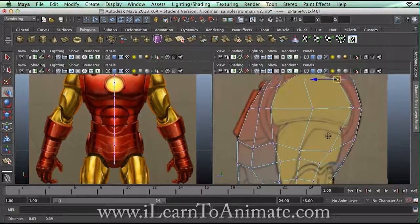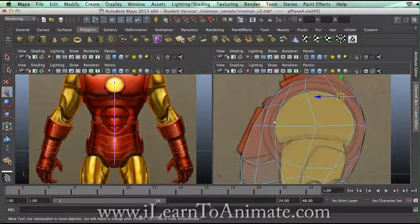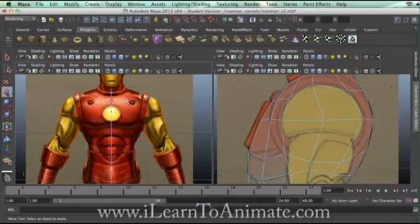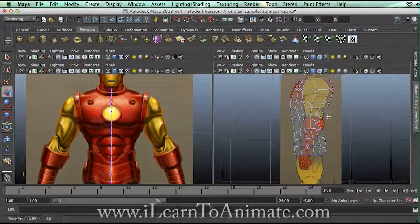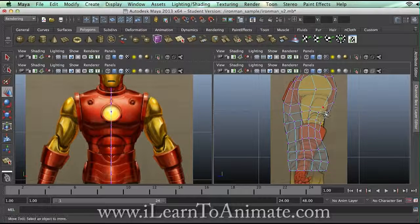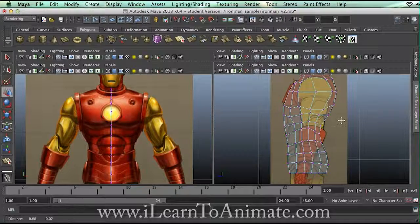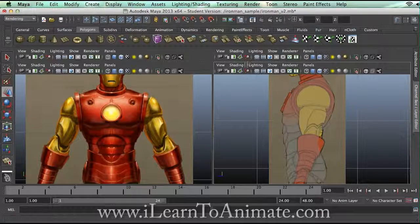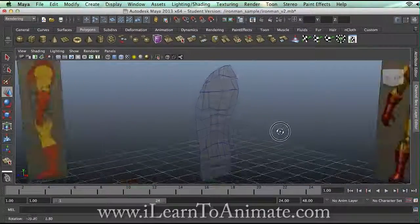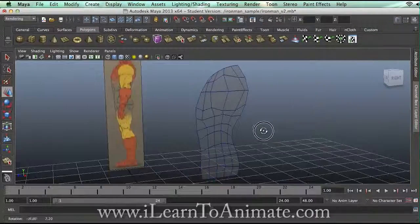So this round circle, I'm going to make do with whatever I have over here, because I can't visualize it until I start to work on that portion later on. So here you are — this is my Iron Man. And this is actually, if you ask me, a semi-medium poly amount of polygons. So, object mode — this is how it looks like.